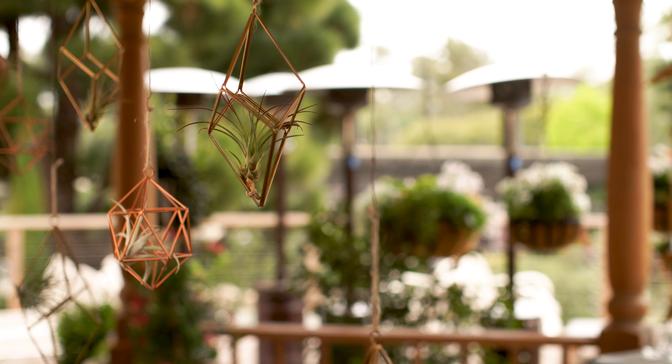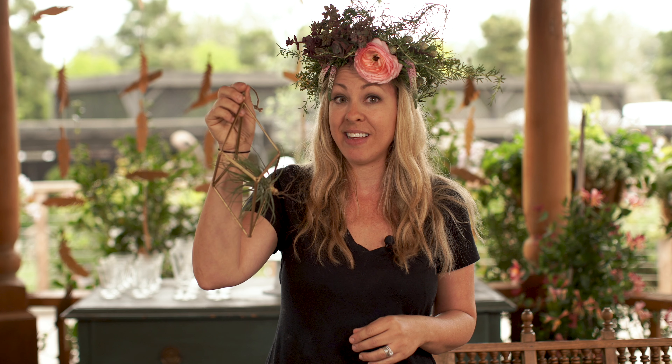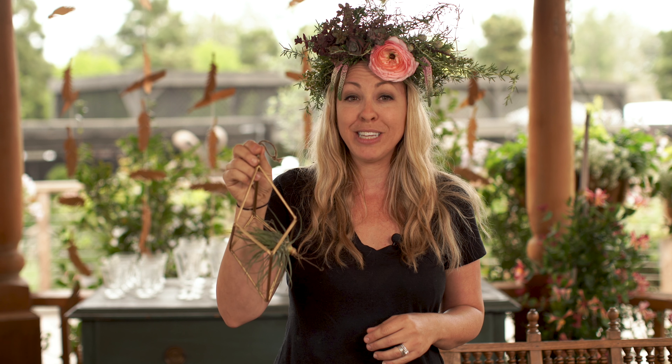A big impact for your table is to hang something above it. I really love these air plants and these metal diamonds — it really goes well with the theme.